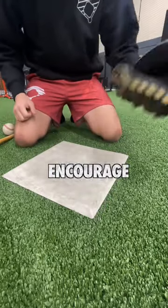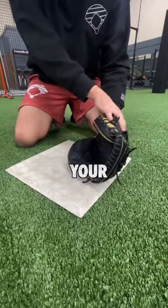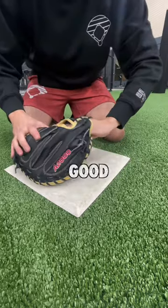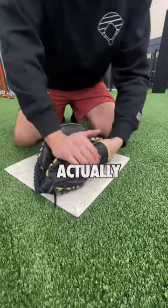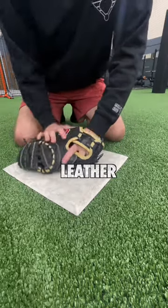Now let's do some rollovers to encourage the glove to close evenly. You can do this with or without a ball, but as soon as your glove hits the ground, you're going to push the thumb forward over the pinky. It's also good to push the glove around while your hand is actually in there, which gets the glove used to your hand while also stretching out some more leather.